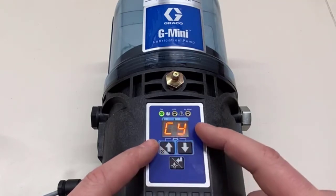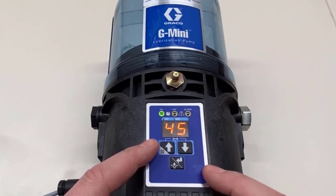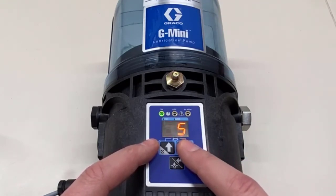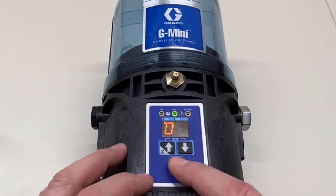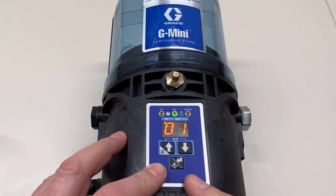Here we are in setup mode — it says CY for cycle. Now we're going to program the number of cycles; 45 is a bit excessive, so let's get down to just four cycles. From there we go to our off time again, and it still says two hours from before. Let's change it to one hour and then we're done.